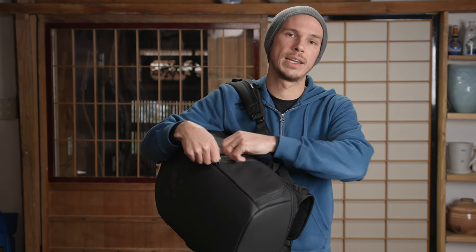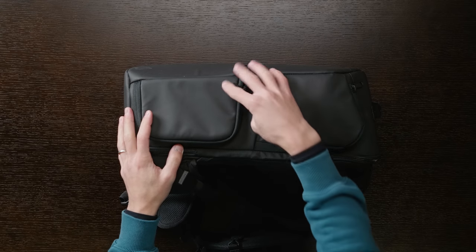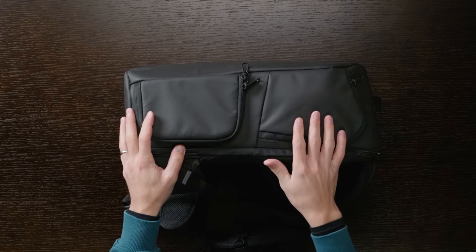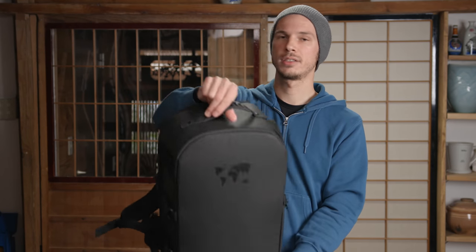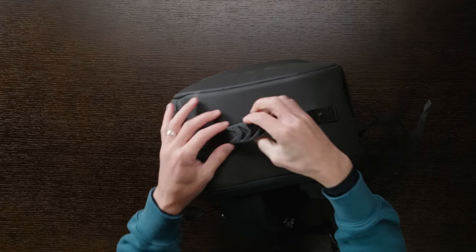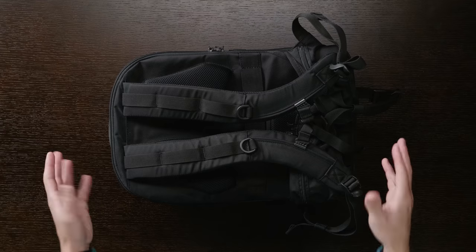All these zippers are YKK zippers — they feel very tough and rugged. I'm not worried about the zippers breaking or wearing out over time. Good quality, as is the rest of this bag — spoiler alert, everything here materials-wise is top notch. The bottom of the bag has nothing on it, and the top just has a rubberized-texture grip handle for picking it up.